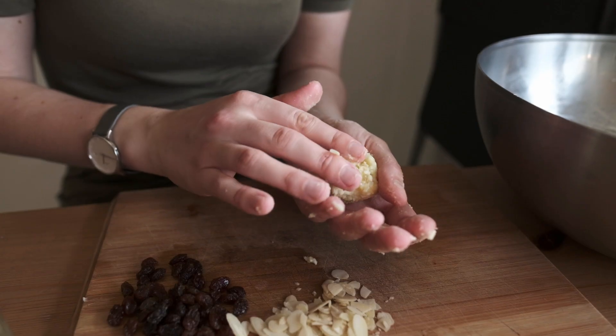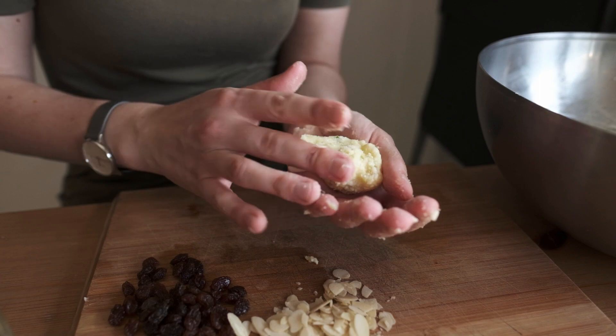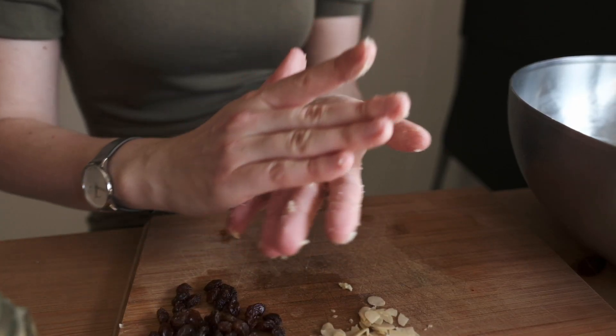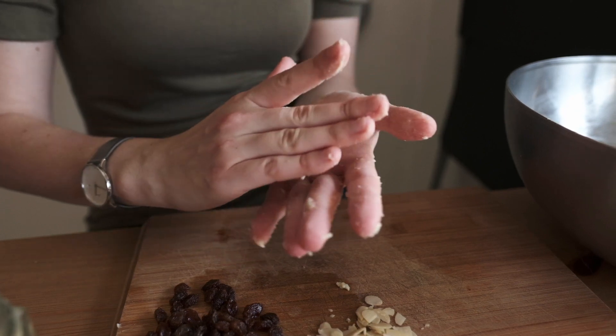Now roll the mixture into balls. Inside each ball you want to put some cashew nuts or almond flakes and some raisins. Then deep fry them in some oil.